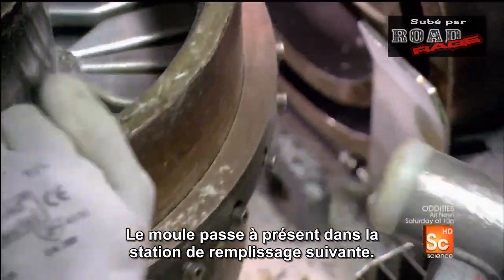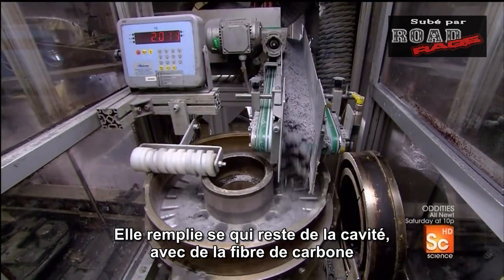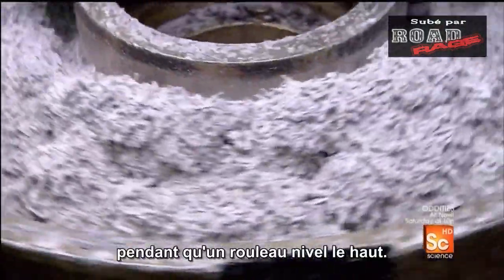These cores will form a ventilation channel in the disc ring to keep the disc from overheating. Now the mold moves on to the next filling station, which fills the remainder of the cavity with carbon fiber. A roller then levels the top.